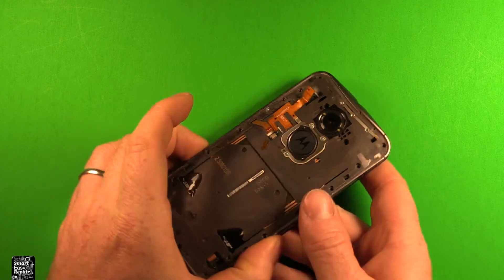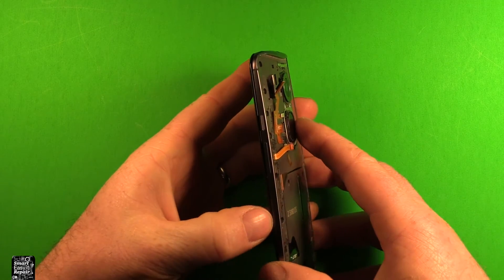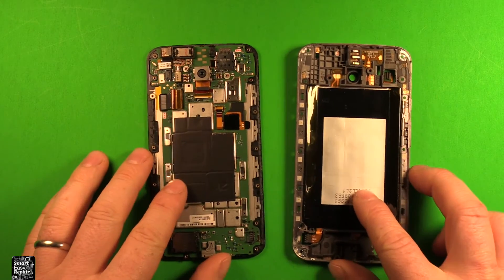Now just grab this and start separating the two halves. It should come right apart just like that.